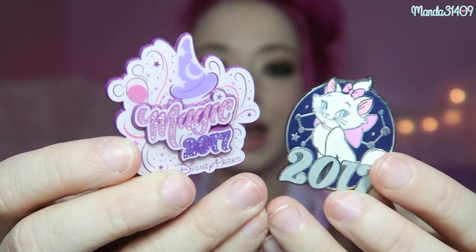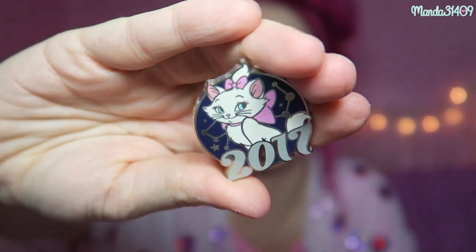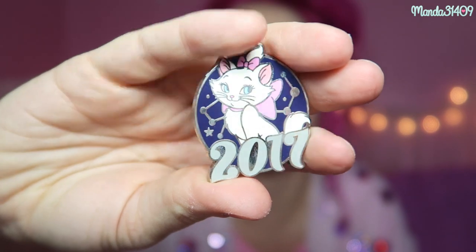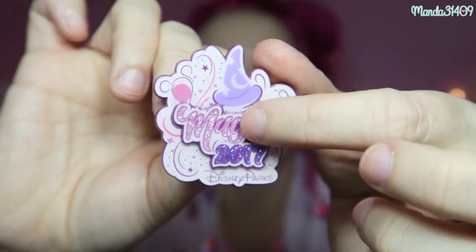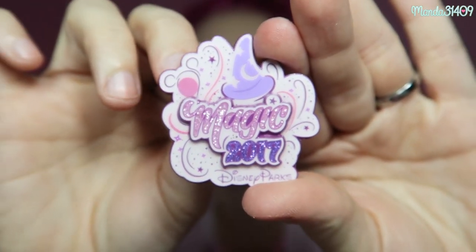I got both of these guys off of eBay. You guys know that I went to Disneyland in California last September — it was 2017 — so I wanted to get some 2017 pins to take with me. There is this Marie one, which I believe was originally out of a blind bag or blind box, but I just got that specific pin off of eBay. And then this one right here says Magic 2017, and it is adorable. It has the little Mickey Wizard hat on there and some little hidden Mickeys, and it does say Disney Parks on the bottom.